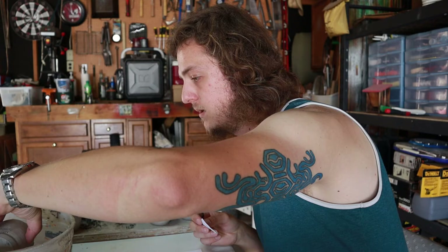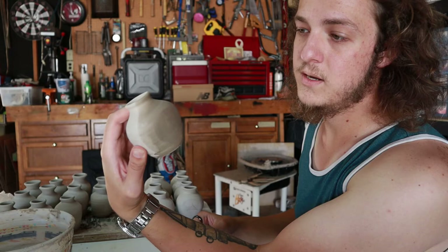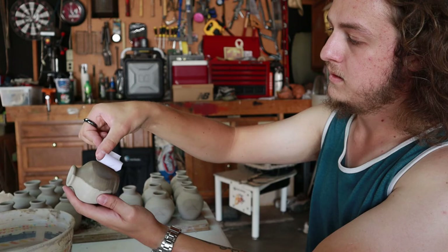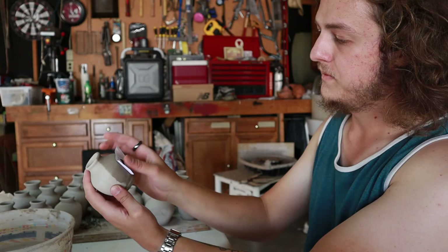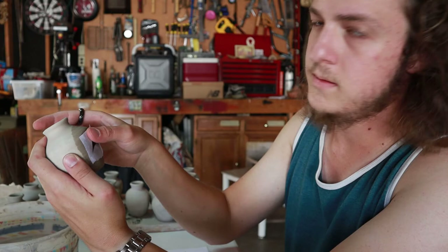So how I do that is I dunk the pot in the water. This is the face that I want the design to go on. You can see it's drying off really fast because it's soaking up the water. I'm going to dunk it again and then I'm also going to get the backside of the paper wet, line it up, and just set it on. Spread it around just like a temporary tattoo. There — now it is stuck to the pot.